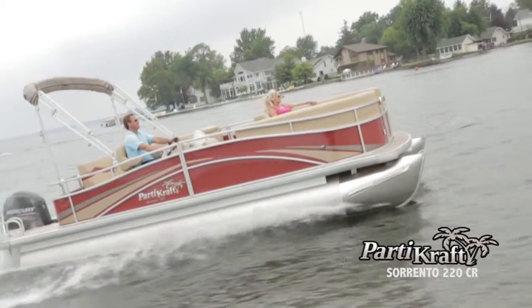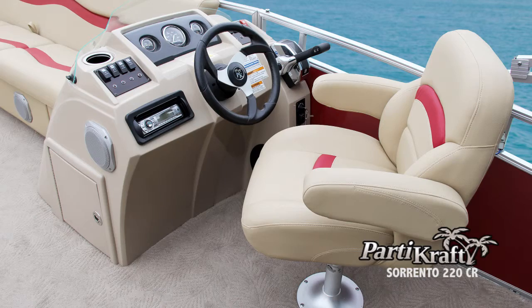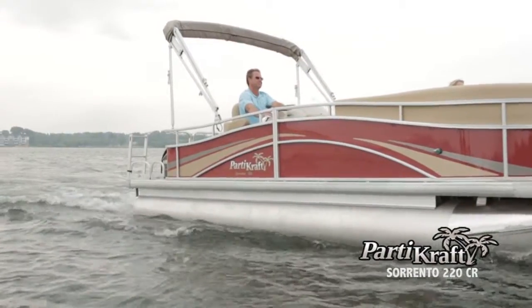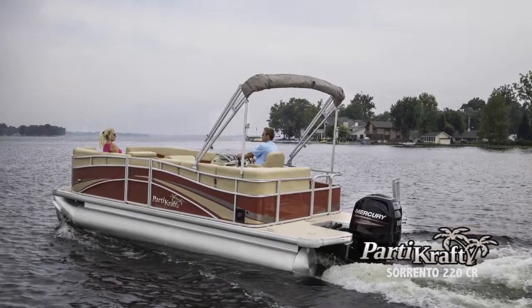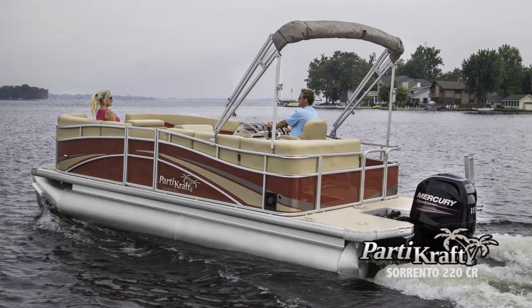The PartyCraft Sorrento Series is a stylish combination of laid-back comfort, distinctive design and amazing pontoon value. As the entry-level series in the all-new PartyCraft line, Sorrento offers carefully chosen color palettes, refined textures and relaxed island ambiance, all in a package that makes sense for your family's pontoon lifestyle.